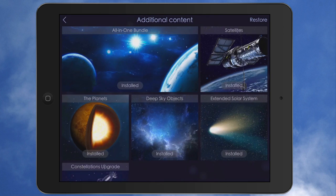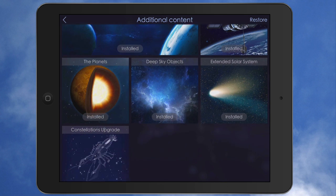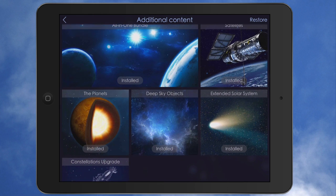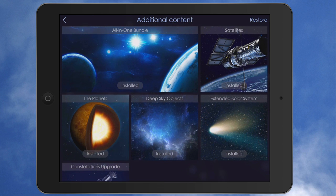These are the in-app purchases. The all-in-one bundle is $2.99. The satellites, extended solar system, deep sky objects, and the planet pack are $0.99 each. The constellations upgrade is a free purchase — you just download it and tap the constellations upgrade. That basically allows you to have the full feature where you can see each of the animals or mythological figures, like Orion, and the outline shape. Go ahead and pay the $2.99 for the all-in-one versus $0.99 for each of the other four in-app purchases. I've already purchased them.